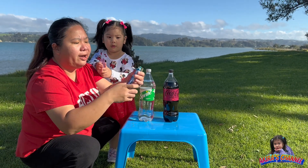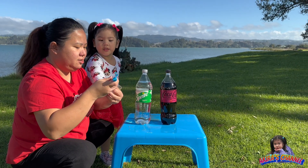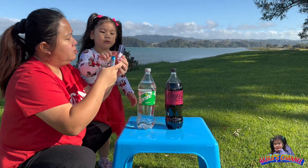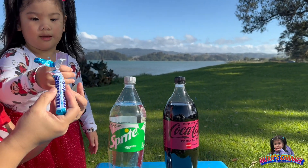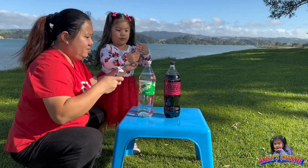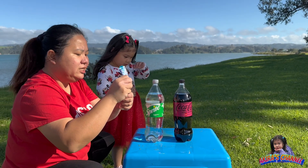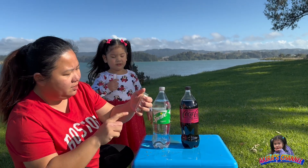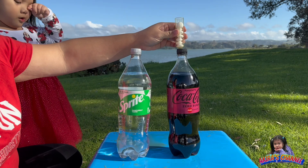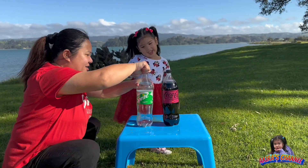Don't try this indoors — you can try at home but outside, so that when it explodes it doesn't get messy. How many Mentos? Can you count? One, two, three, four, five. I'll put some more. This is a good experiment for kids. So I've got eight Mentos total and we'll put them on the Sprite and the raspberry Coca-Cola. Let's see how big the explosion will be.